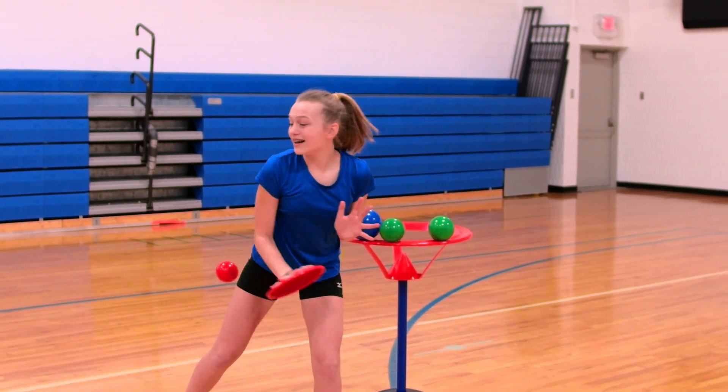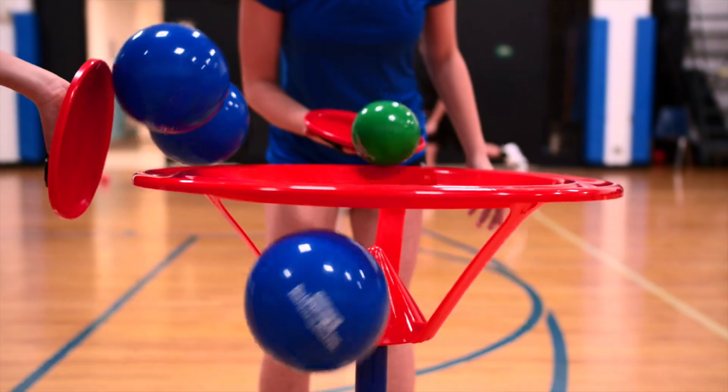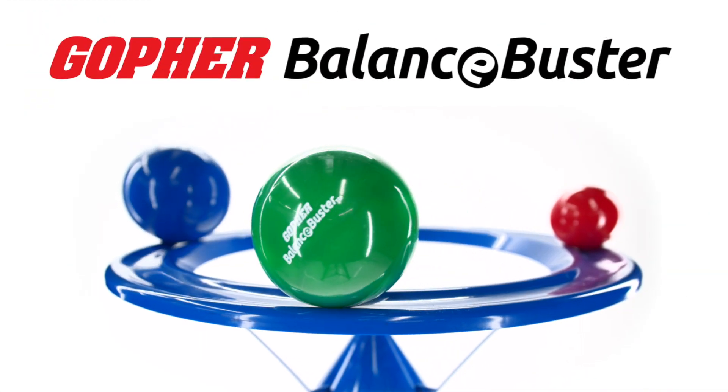Defend your goal while balancing when you play Action Balance Buster. Only from Gopher.